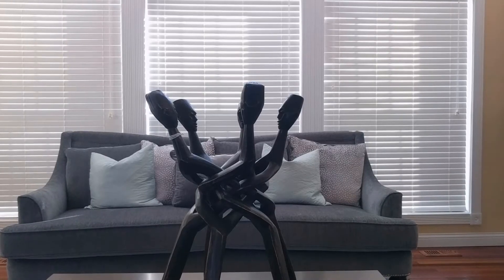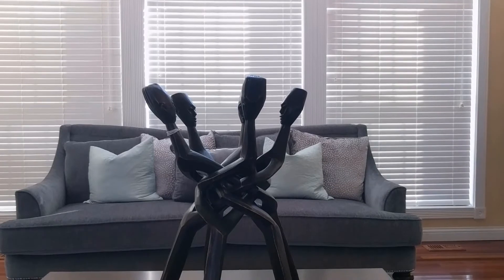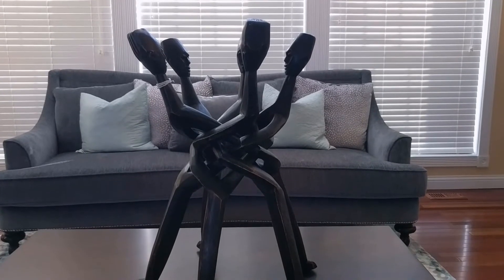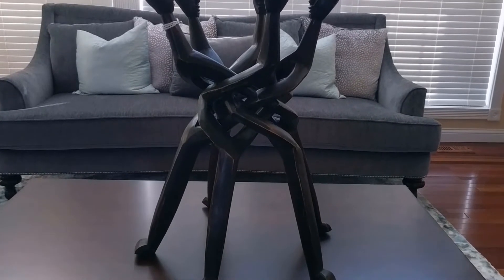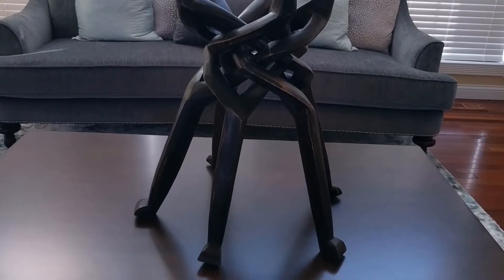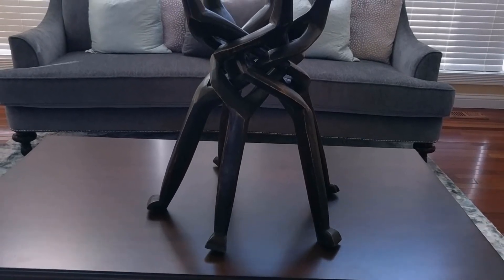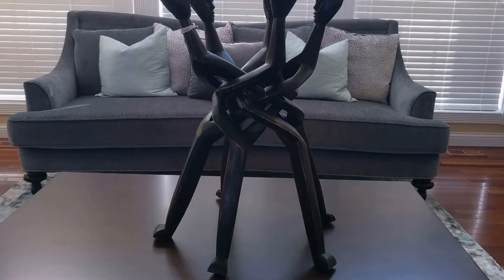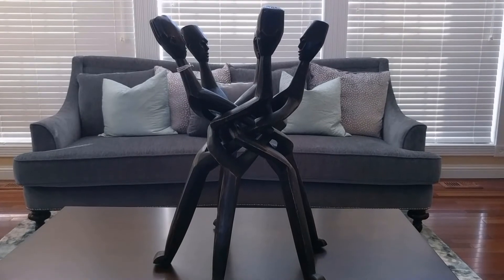I was in HomeGoods and I found this unity statue. It's carved from a single piece of wood and made by hand. There are five people with their arms interlocked, so if you look in the middle it looks like a lattice — there are no breaks in the wood anywhere, no wood glue, no nails. It's just a seamless carving. If you push their heads together or pull their legs together it collapses almost like an umbrella, so it's a very flexible piece. It's also very tall. I'm not exactly sure where I'm going to put it, but it's one of those handcrafted-in-Ghana pieces you can get from HomeGoods if you look hard.